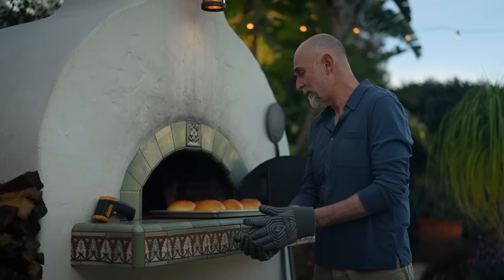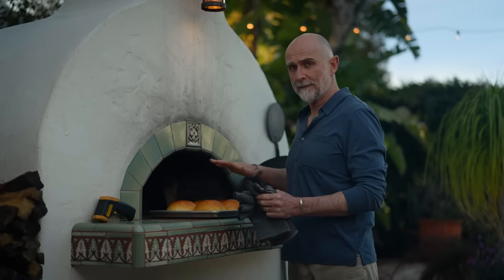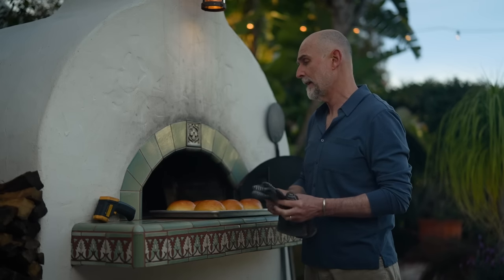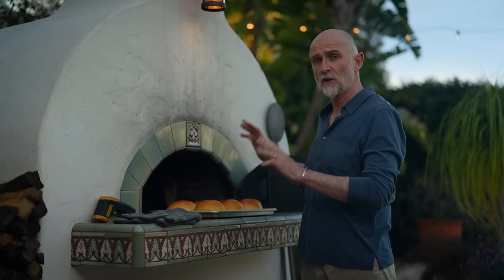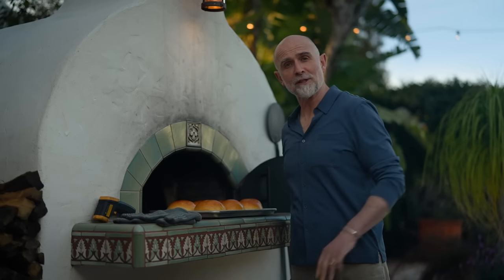I'm pretty happy with how these have turned out, so I'm going to let them cool for a little bit on the tray, and then I'll transfer them to a cooling rack. Now I can fire up my oven again to get it ready for the burgers. It's still pretty warm, so it's not going to take very long to get to the temperature I need. I'll see you in the next episode.